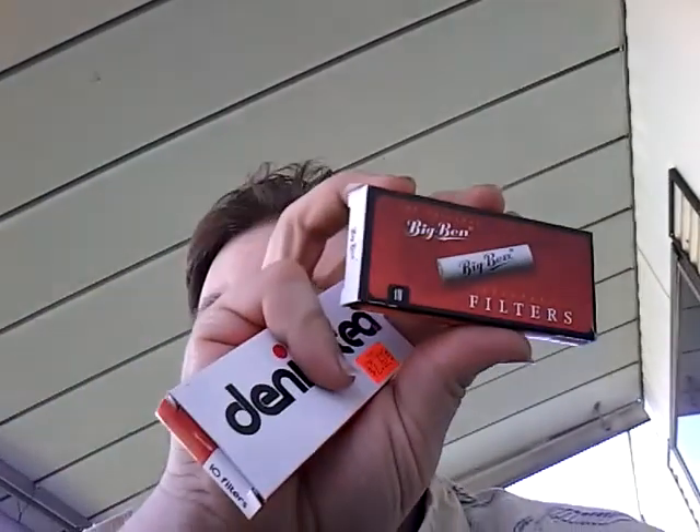Even though they were made in the U.S. in the late 50s and early 60s, they're 9mm filter pipes. I figured that a 9mm filter pipe without a filter in probably wouldn't have too good of a draw, and would probably get a bunch of tobacco in my mouth. So they came with these Weber activated charcoal filters. I also bought two other 9mm filter-style options: the Big Ben and the Denikoti brand ones.